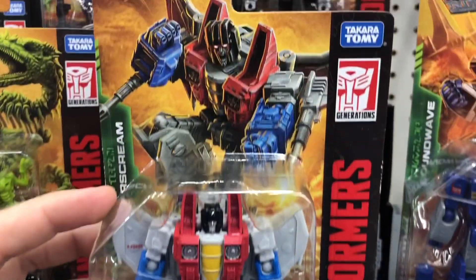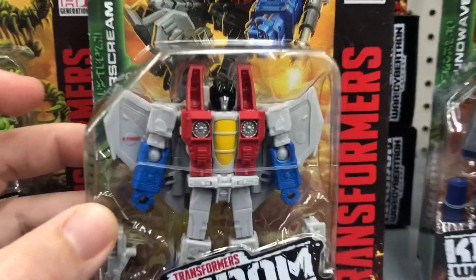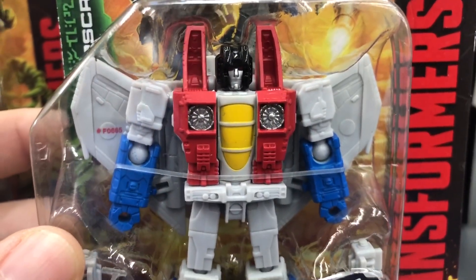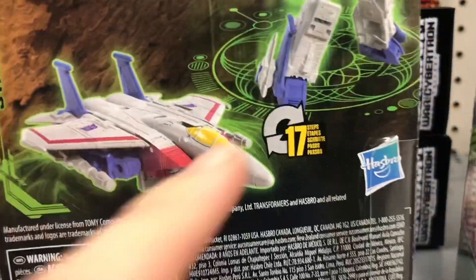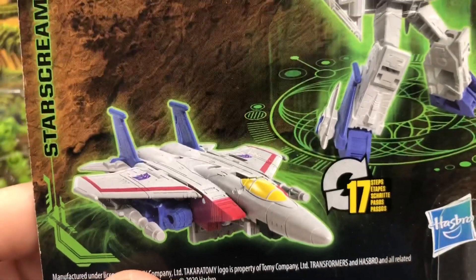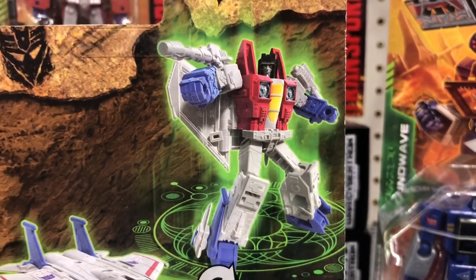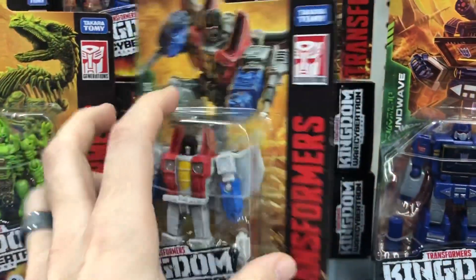Then you got Starscream. He was also one of my favorites from the show. I loved his voice and how he was always upsetting Megatron. On the back — 17 steps! That must be a super tough transformer to transform, but really awesome old school look. I love the look of Starscream on this, so I have to pick this one up for sure. I'll probably spend a year trying to put them together though.